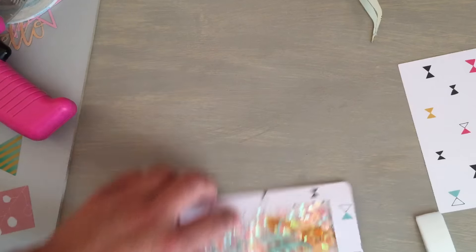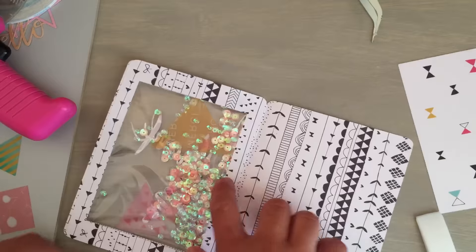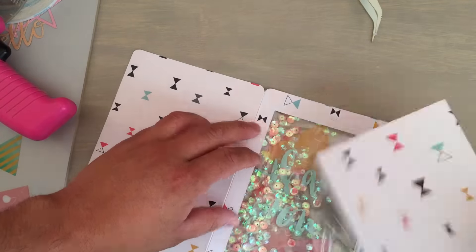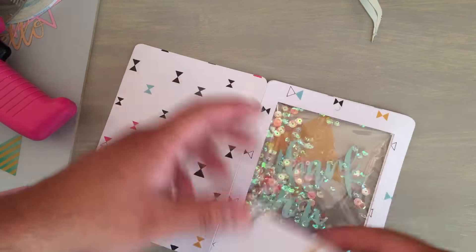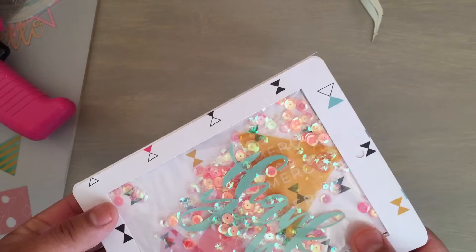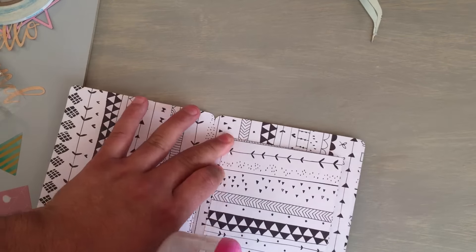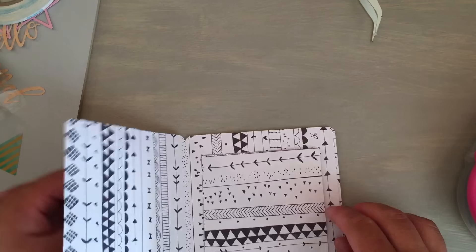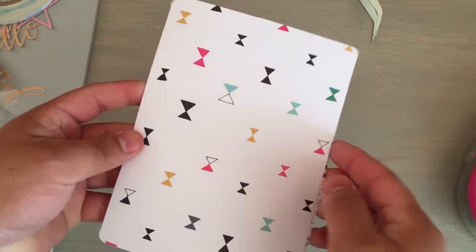I should have flattened this out a little more before I completely sealed it — there's a little bit of air. But look how cute that is! You can still see the items. Look at that, it's my little suspended shaker card. I should have maybe squeezed out some air. So what we're going to do at this point — I'm sitting here playing an odd little game of what the heck did I do.